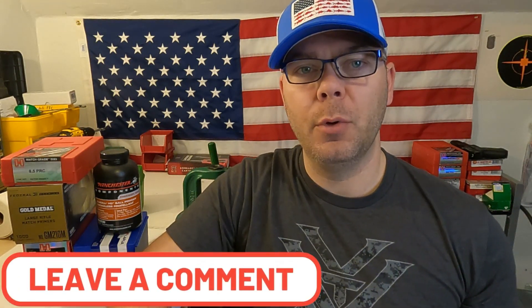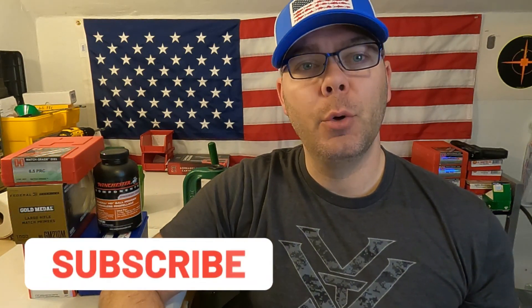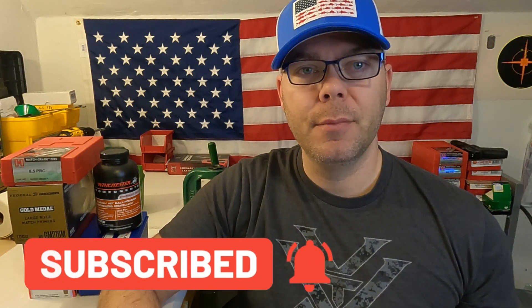If you have any questions about what you saw in this video, please let me know in the comment section down below and hit that thumbs up so that YouTube knows that you like my video. Also hit the subscribe button with that bell icon so that you know when the next video comes out. Until next time, shoot straight and be safe.